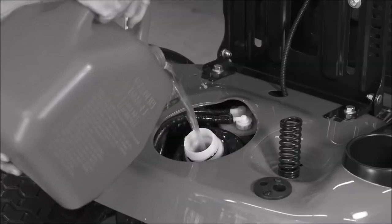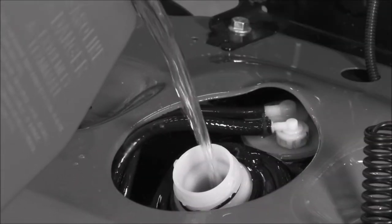Oh fuck, this gas can is so fucking heavy, and I can't use it because it's impossible to use. What am I supposed to use?